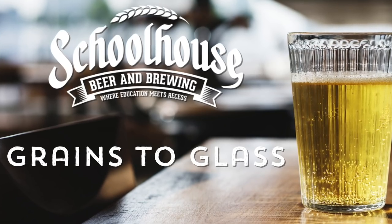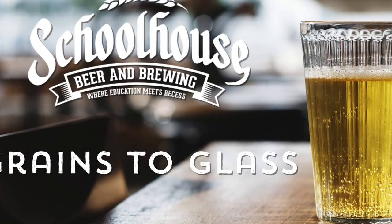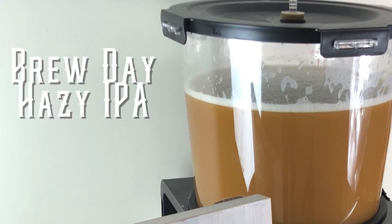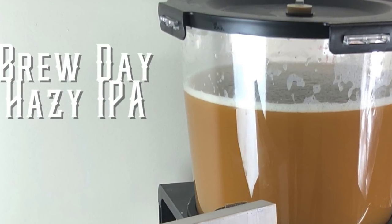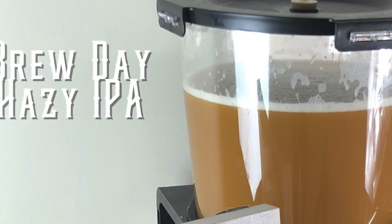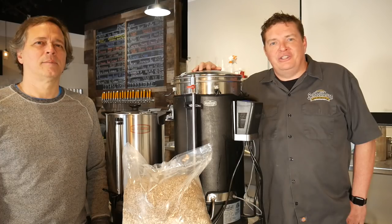Welcome back to Grains and Glass, the video series that takes you from the creation of a brew all the way to drinking it. In this episode we are actually going to get to brewing our hazy IPA. We're using Granny Smith apples in this, so stay tuned, and at the very end there is a 10% coupon code that you're gonna want to know about.